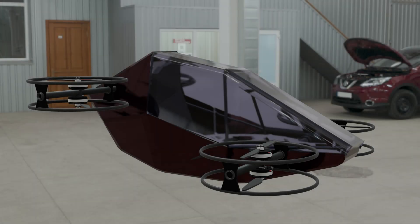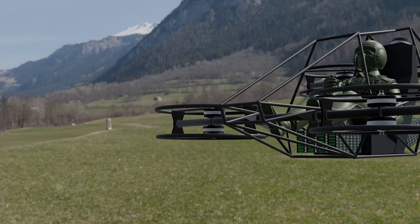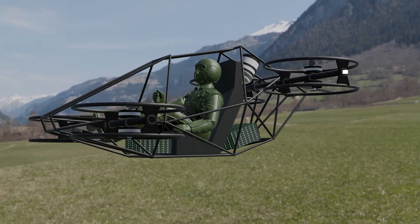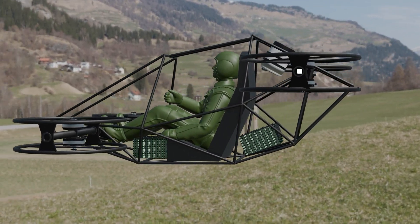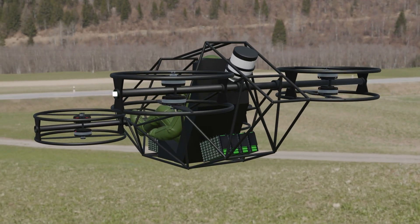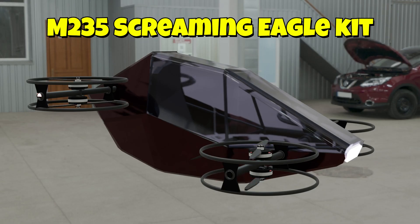What if I told you that a flying car isn't just science fiction anymore, but something you could actually build yourself? Imagine building your very own flying car right in your garage. Today we're talking about the DIY Flying Car Kit. Everything you need is included, from the files and drawings to the parts and plans. You can build it yourself, or have a team put it together for you. This is the kit that takes your dream of flight and puts it right in your hands.